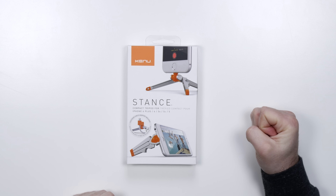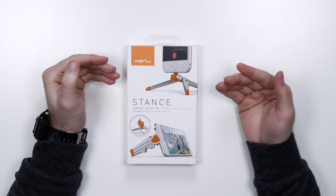What's up guys, Lou here back with another video and my eternal hunt for cool things on Amazon continues. This guy here is called the Stance, multifunction stand slash tripod for your iPhone.